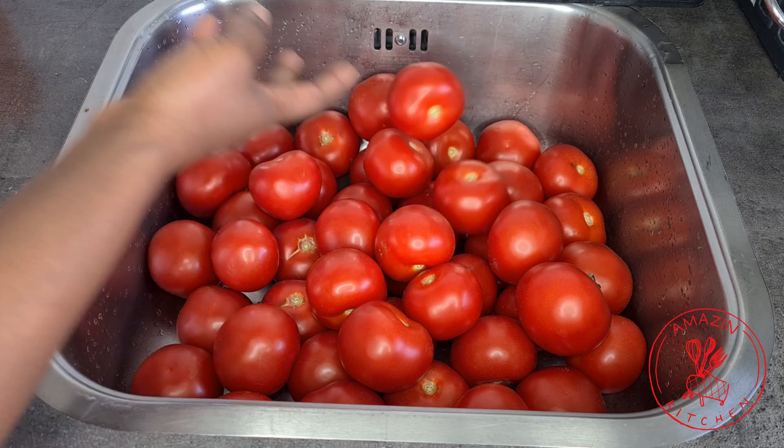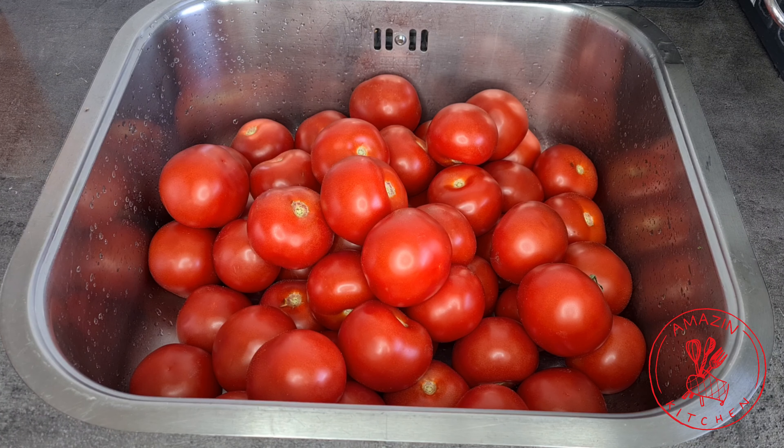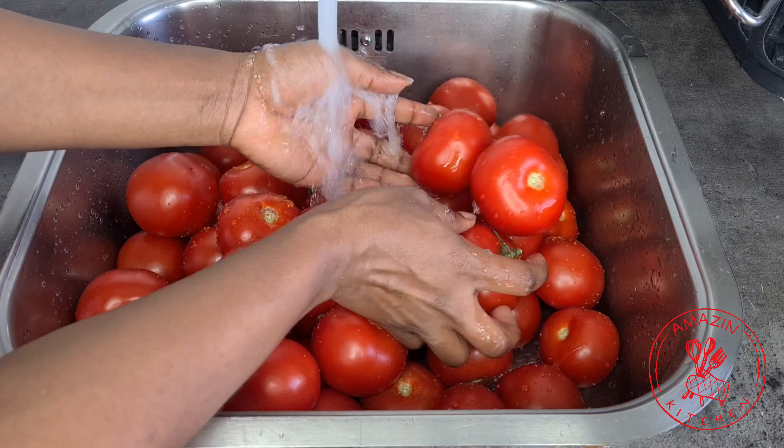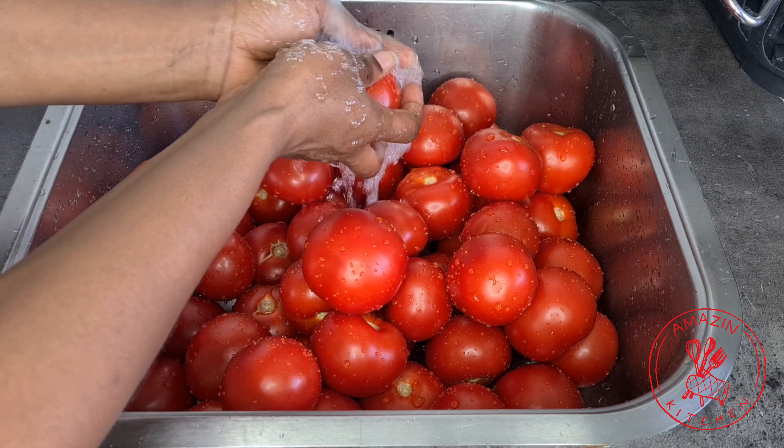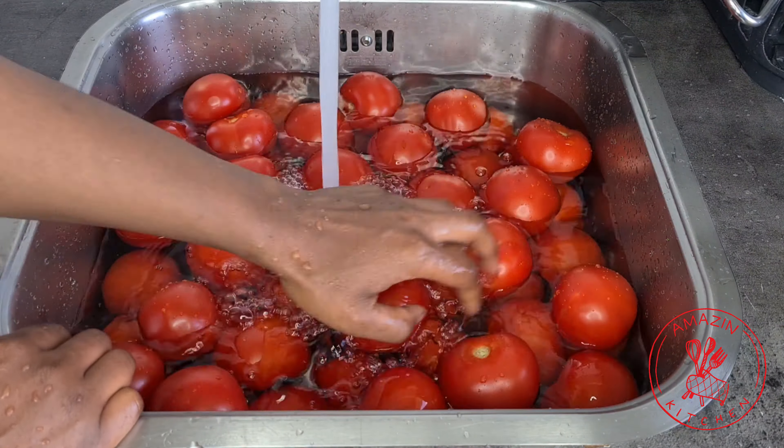I've got here some very fresh and ripe tomatoes. I'm using vine tomatoes, but you can use aroma tomatoes or any tomatoes of your choice. As long as they are very ripe, it is good to use.